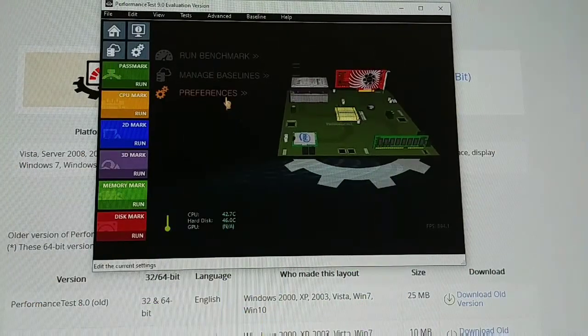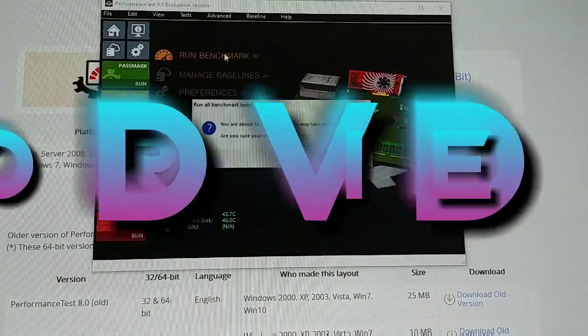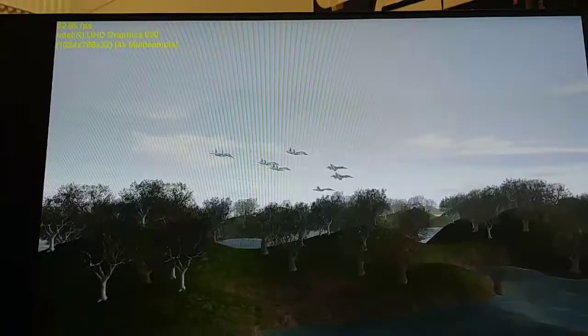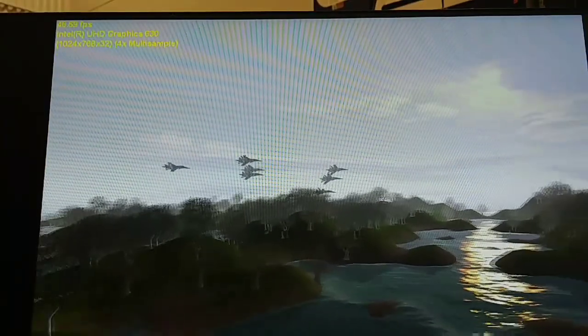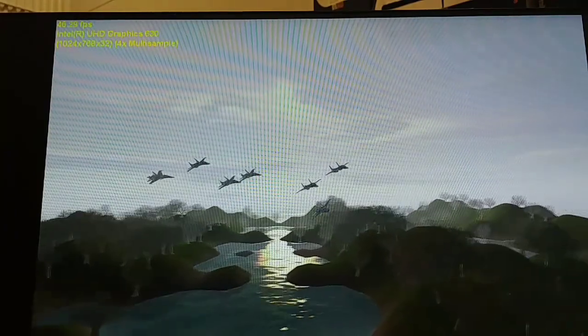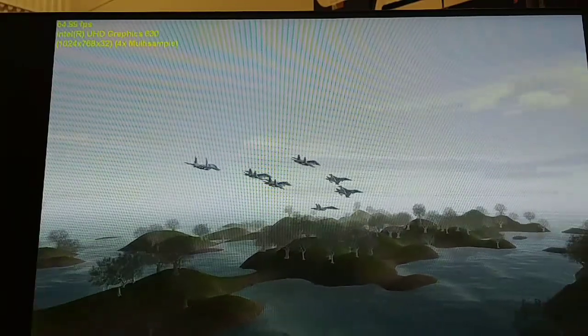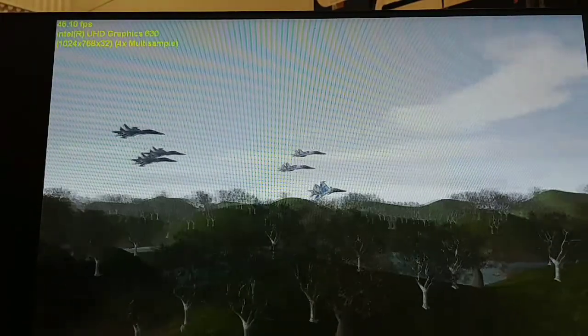Some PassMark benchmark — I'll get right back to you guys when it comes to the video section. Those planes are flying around pretty nicely at 45 frames per second — not bad. Just to note, this is only with the internal video. I'll do a benchmark once I get the T1000 in there.